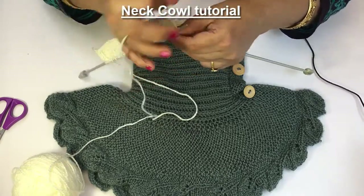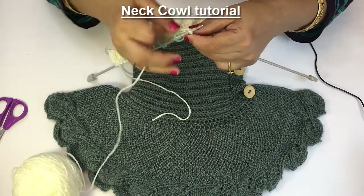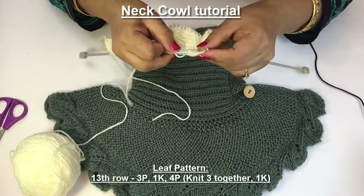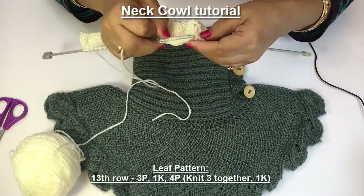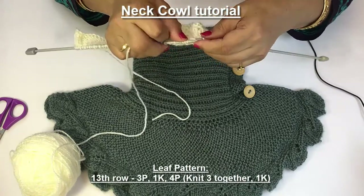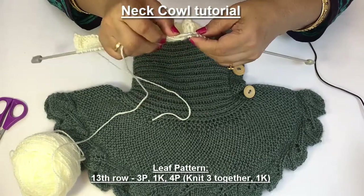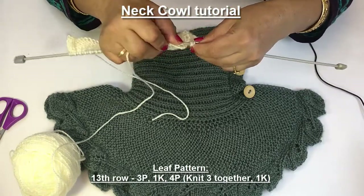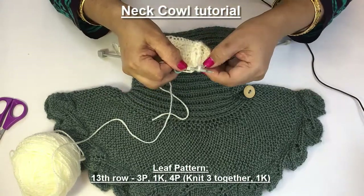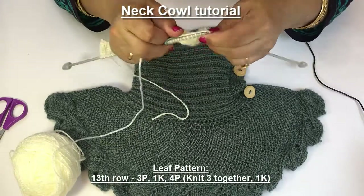I have knitted 28 stitches of brioche stitch and now I am making garter stitch by purling. Now I have to knit 14 stitches: 2 purl, here are 3 purl stitches, 1 knit and 3 purl, 4 purl stitches, and now I have to knit together all the 3 stitches. 1 purl, 3 purl, 3 purl, 1 purl, 3 purl and 1 knit.